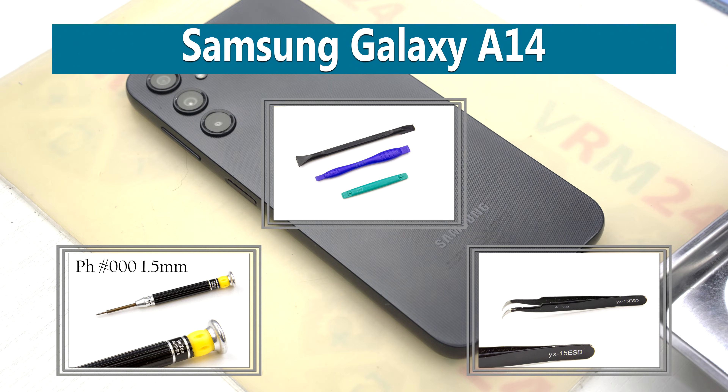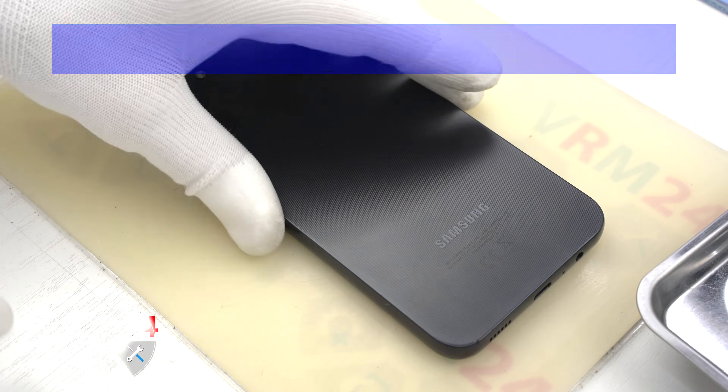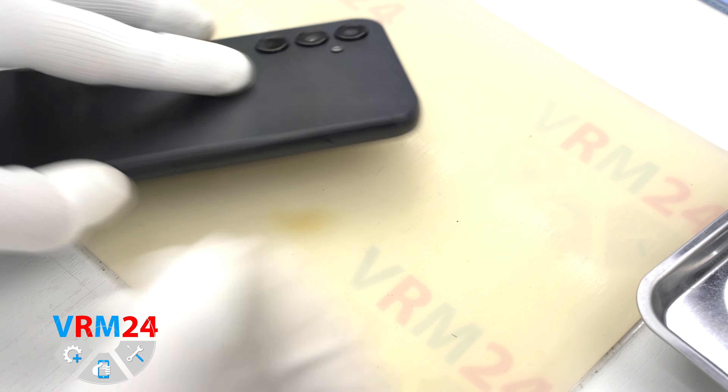Hi guys, you're on VRAM24.com and today we will disassemble the smartphone Samsung Galaxy A14.